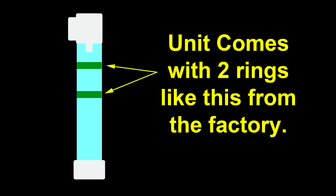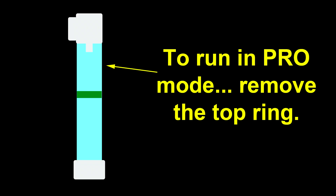It comes with two rings, and this is how most people will run the unit. You'll see the two rings positioned the way they come from the factory — that's the normal way to run it. Now there's another way, and that's the pro way. The pro way is to remove one of the rings. This allows a little bit more flow and lets you tune it just a little bit better.